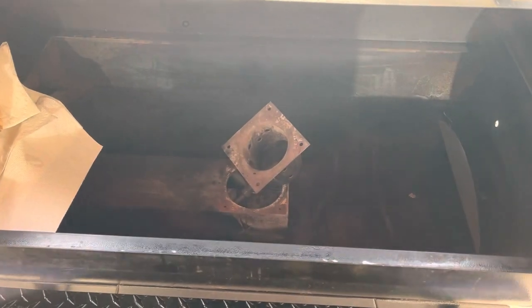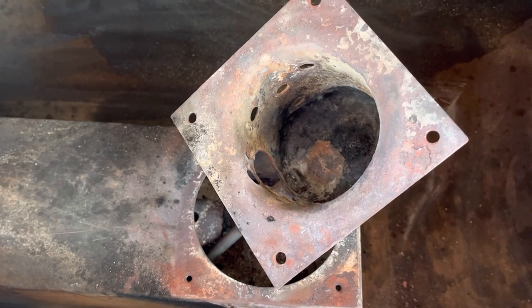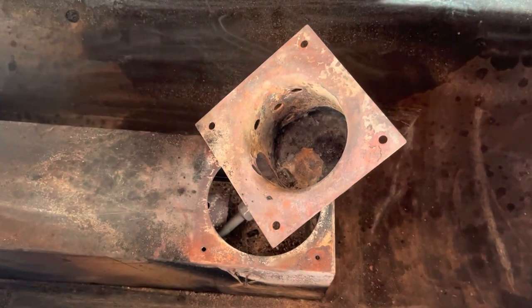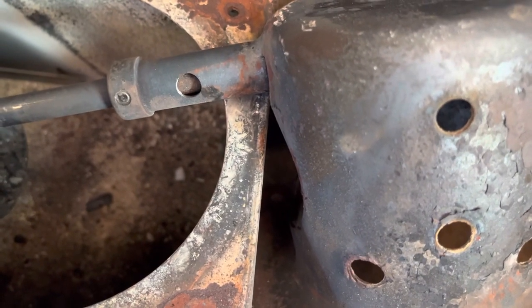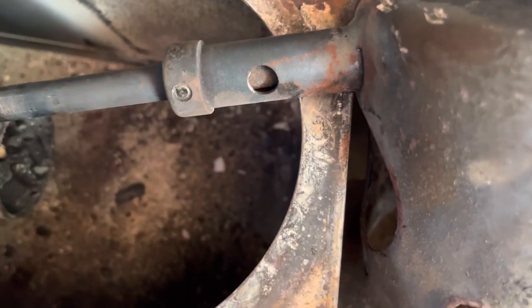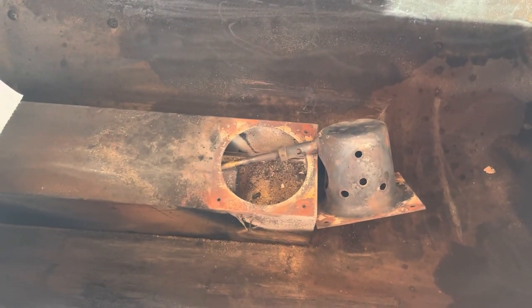Once we removed the four screws holding the fire pot in place, we turned it counterclockwise about an eighth of a turn and it lifts right out — it can get a little stuck but it does come out. If you're wondering why I'm replacing the fire pot and not just the igniter rod: the igniter rod had pulled out where it wasn't in contact with the pellets, and when I put it back in and tightened it down, the screw snapped from two years of hot and cold cycles. So I needed the new fire pot anyway. Pretty easy fix — thirty dollars for the rod and the pot.